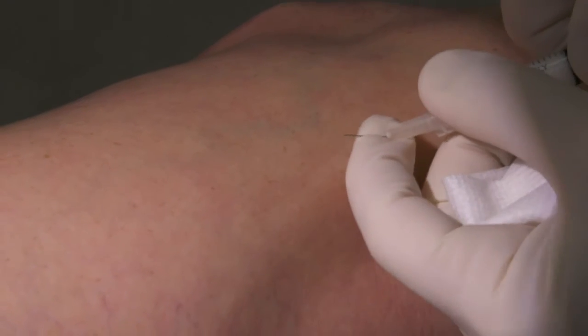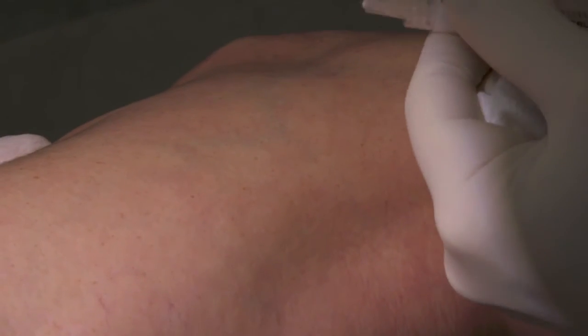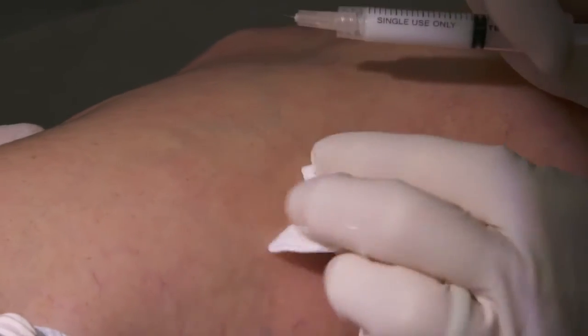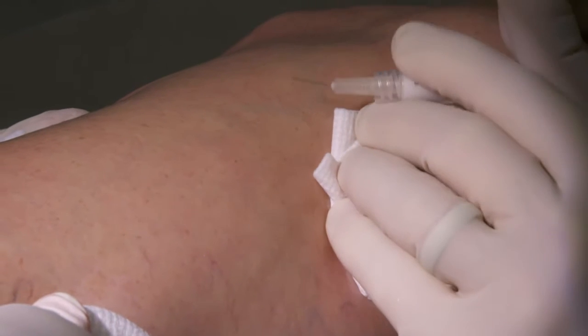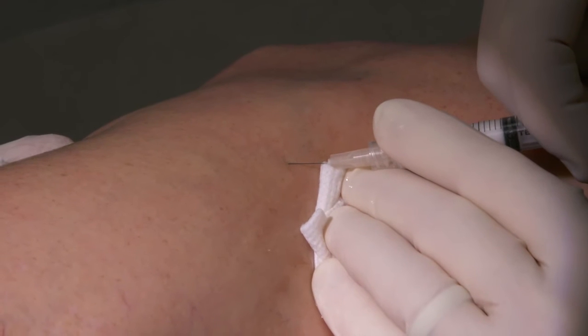So we're using a really small needle and I don't think you're gonna feel much discomfort at all with this. You let us know. And we're gonna be injecting a detergent solution — this is what we call foam sclerotherapy. And that's what we use on the bigger reticular vein. On three, you're gonna feel the needle. One, two, three — needle.